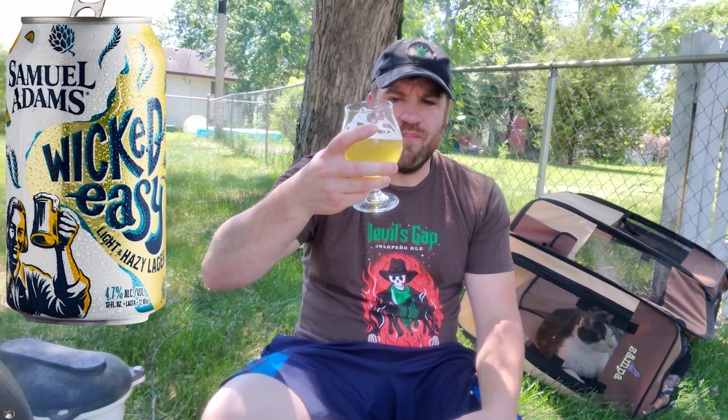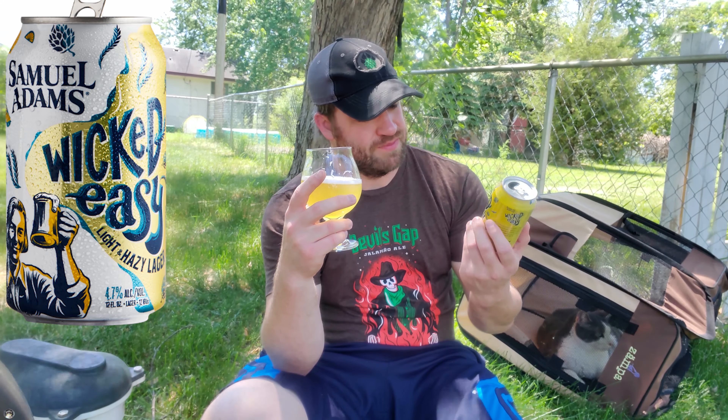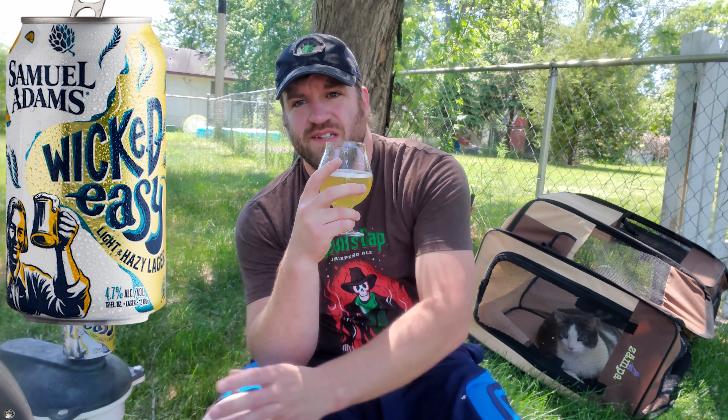I kind of like it. Very refreshing, very crisp. They come in 12 packs around here, and they're very, very easy to drink. Boy howdy, I dig this one a lot. It's super light, super easy. It's a lot of different flavor than something like a Coors Light or Summer Shandy.